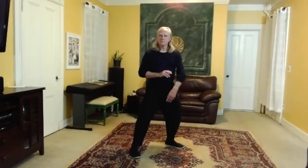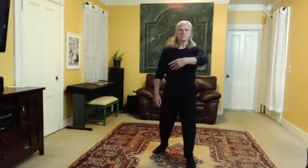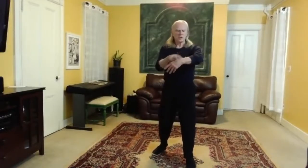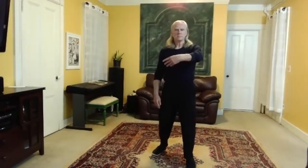I turn and reach out, so the arm position ends up like this, with the hand over the center of my chest. Notice that my elbow is lower than my shoulder, my wrist is lower than my elbow. My right hand comes down and reaches down. There are a lot of ways of doing a ward off posture — this is just one of them.